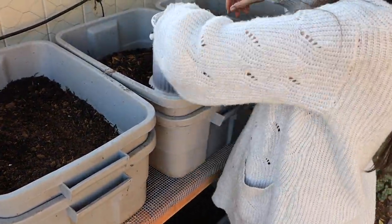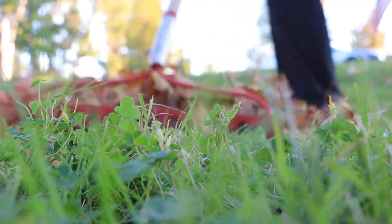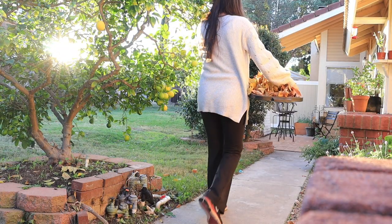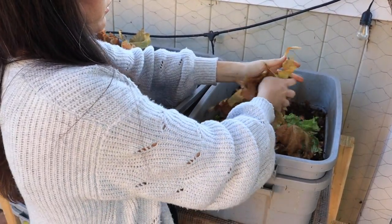For this week's worm farm maintenance, it's super simple — I don't want you guys to overthink this. We are going to add some food scraps, add some worms, cover all of that with browns, and then water it down just a little bit to make sure that the bins have enough moisture. I forgot to add the worms, so we're just going to peel back the layers here, add the worms, and then cover them back up.